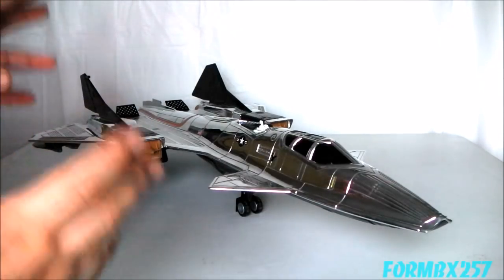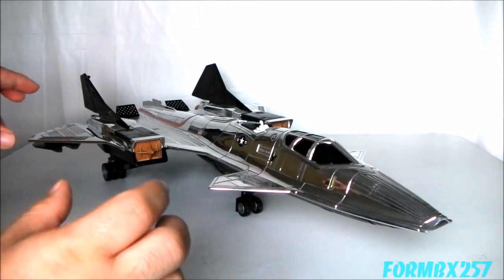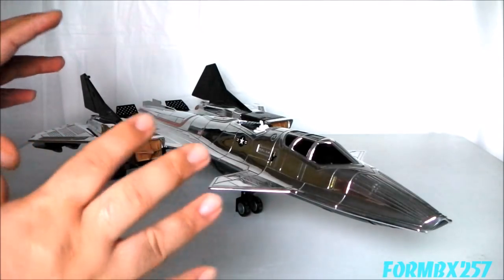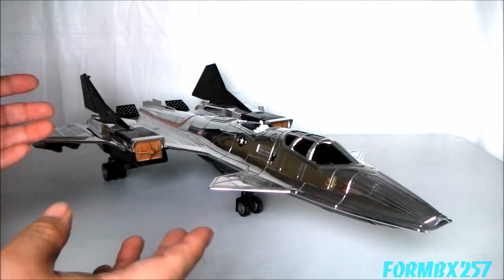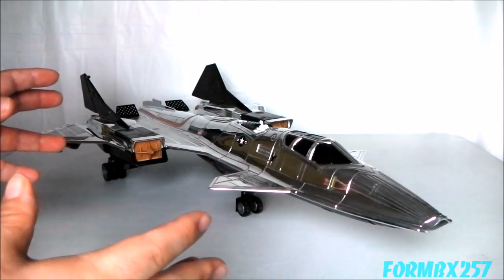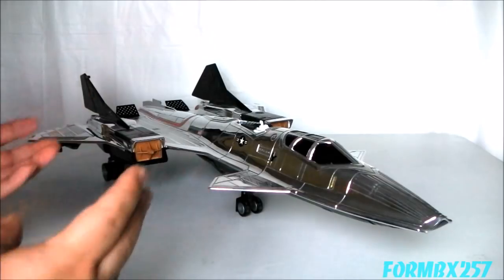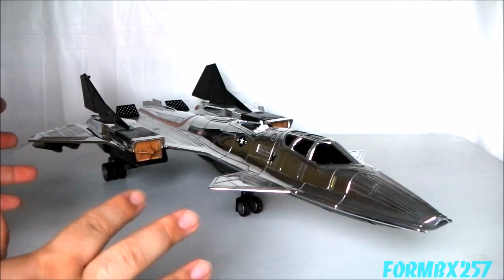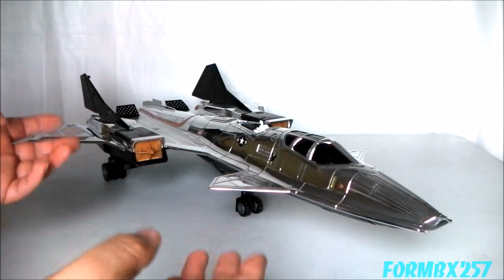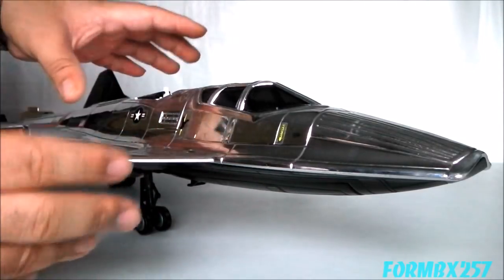Certainly, the crown jewel of any Sky Patrol collection has to be the Sky Raven. The mold was originally based on the 1986 Cobra Night Raven, which was an all-black SR-71 Blackbird-inspired design. A lot of collectors tend to think of that as the most beautiful jet in the entire vintage G.I. Joe series. However, with the Sky Raven's all-chrome body and all the same features as the original 1986 Night Raven, I think the Sky Raven actually gives it a run for its money in the most beautiful department.